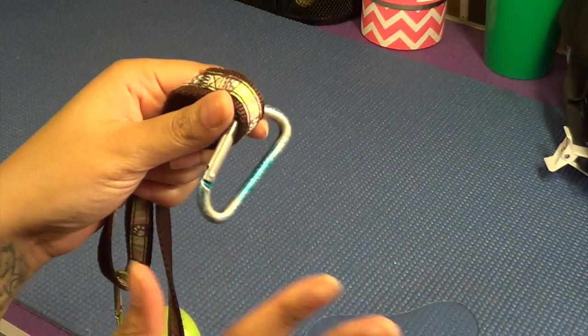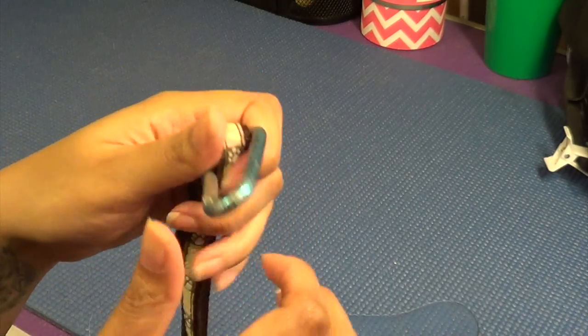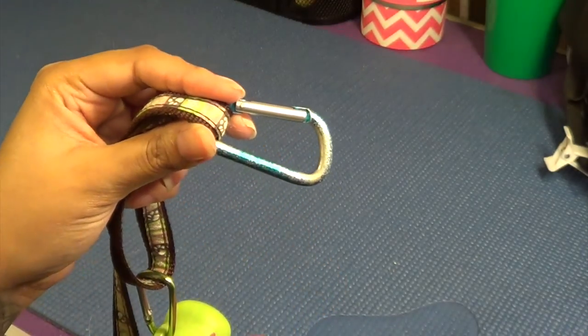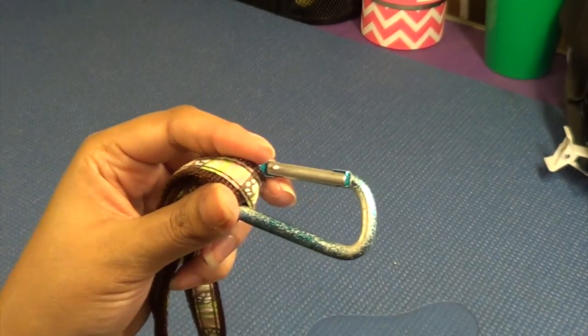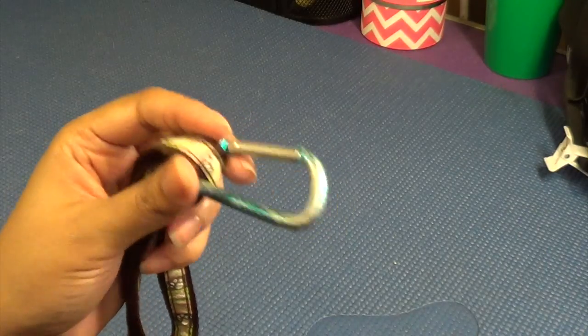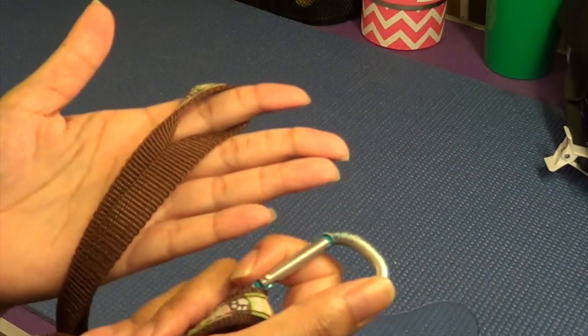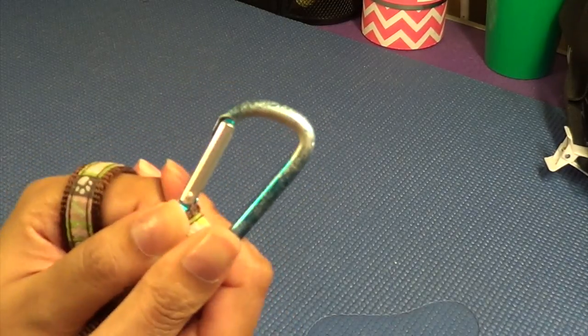One thing I am never caught without is a carabiner on the handle of the leash. These work amazingly well. If you ever need to be hands-free, you can clip your pet to something temporarily. We were eating outdoors on vacation and this came in very handy to clip her to tables and chairs. When I sign in at the vet I can clip this to the little hook at the desk, and if you're running indoors somewhere you can't bring them, it takes two seconds to clip this around a pole and secure your pet. Always, always, always put a carabiner on your leash handle.